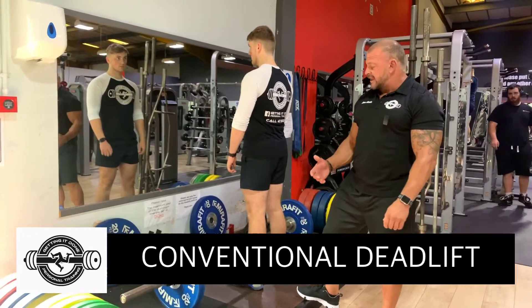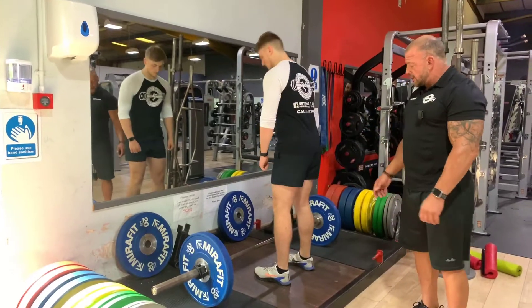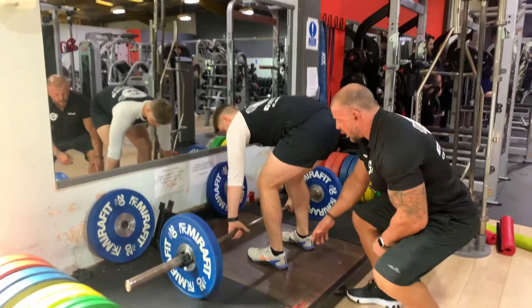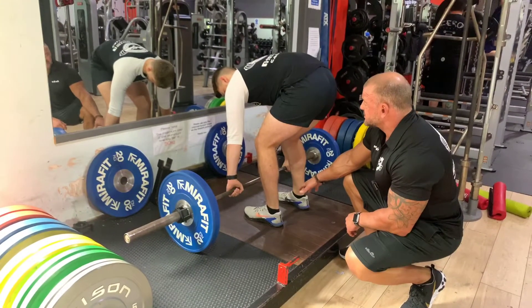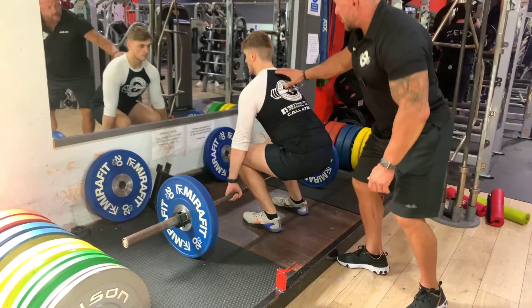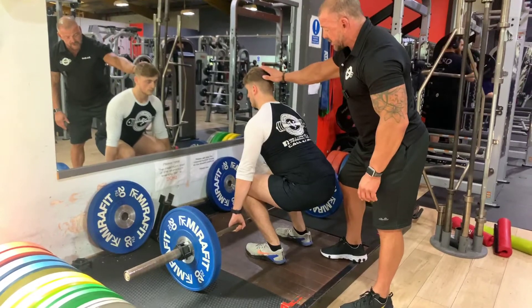Here we've got a conventional deadlift, lifting from a platform. Sean's going to grab the bar in that position. Setup-wise, we've got a hip-width stance. We're lowering the hips down, which creates straight arms. We're thinking about bracing the spine and keeping the neck in neutral.